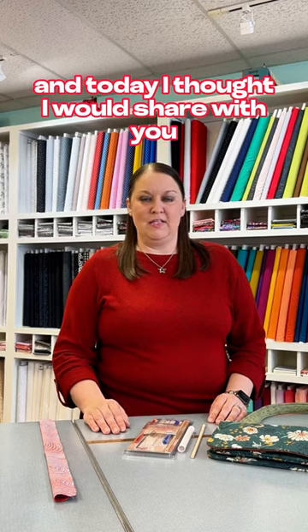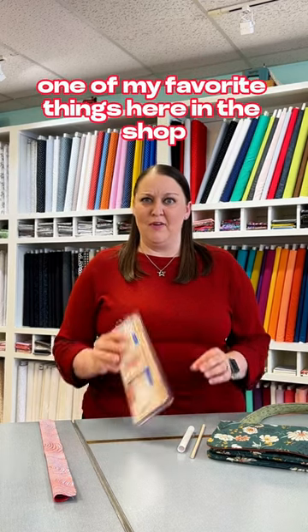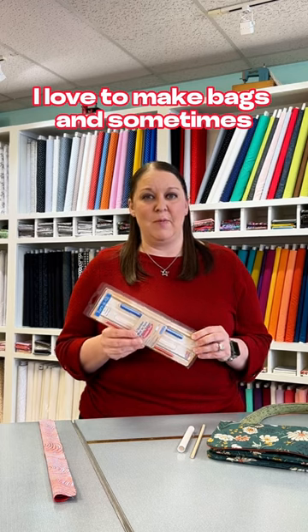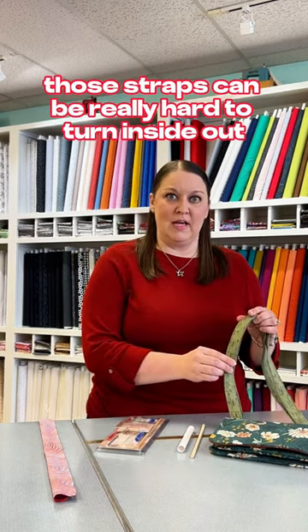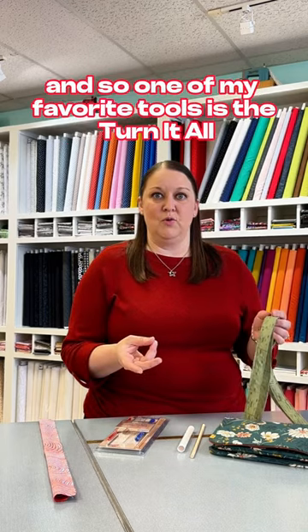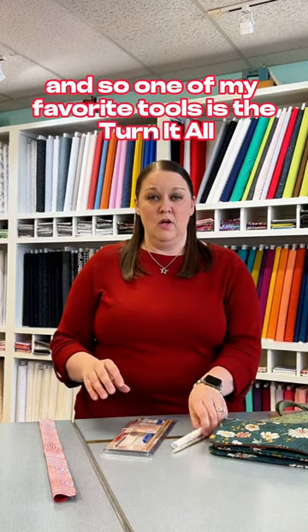Hi, I'm Naddle, the owner of the Sewing Studio, and today I thought I would share with you one of my favorite things here in the shop. I love to make bags, and sometimes those straps can be really hard to turn inside out. So one of my favorite tools is the Turn It All tube turner.